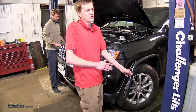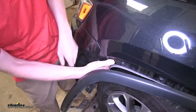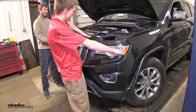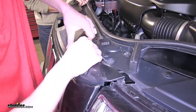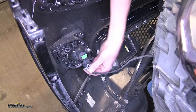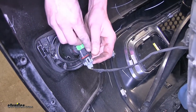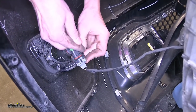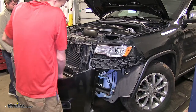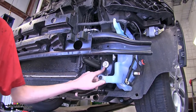With an extra set of hands, we can remove our fascia. We'll hold our wheel liner back, grab the corner of our fascia right where it meets the fender, and pull back. We'll lift up at the top near our headlight, then pull it away from the vehicle. If you have fog lights, you'll need to disconnect those — just take the black tab on each side of the bulb, pull it away, and disconnect it. Set the fascia aside where it won't get damaged. Now, on each side below our bumper beam on our core support, there's a 13 millimeter bolt that we need to remove.